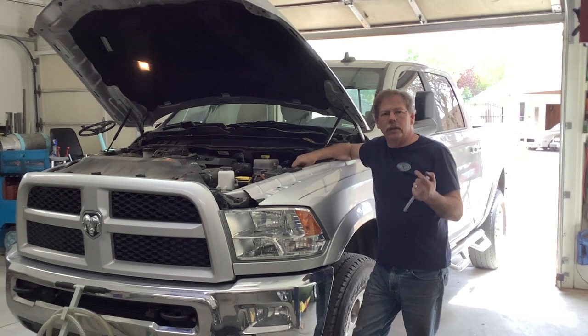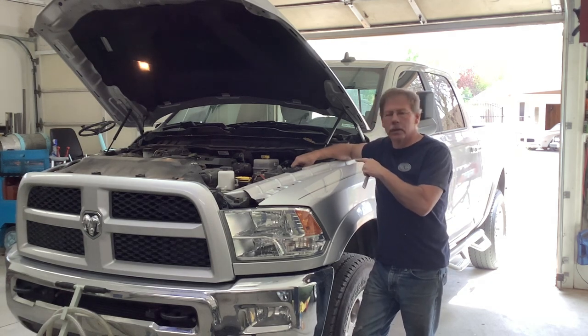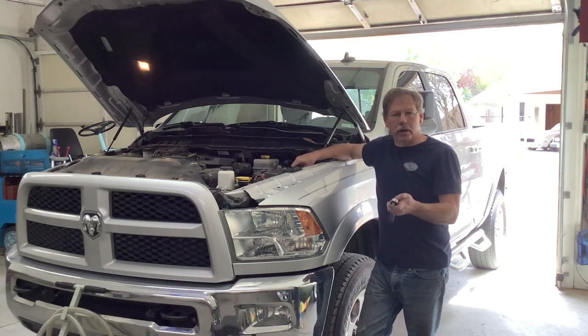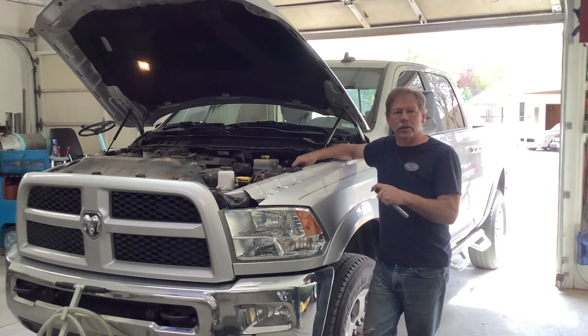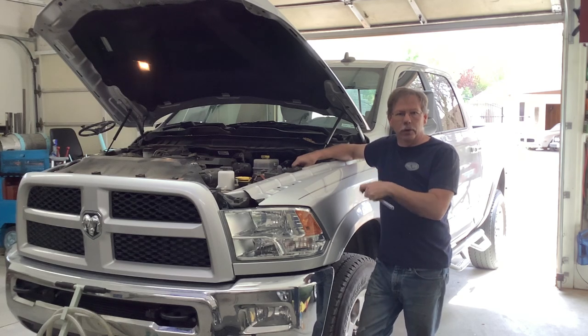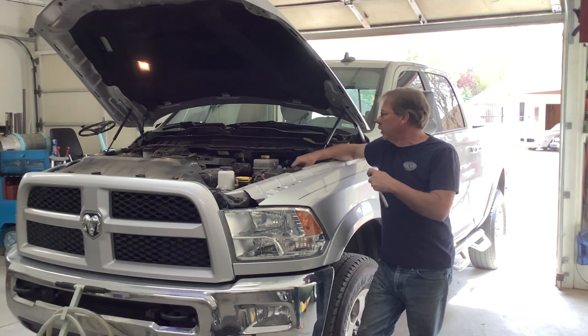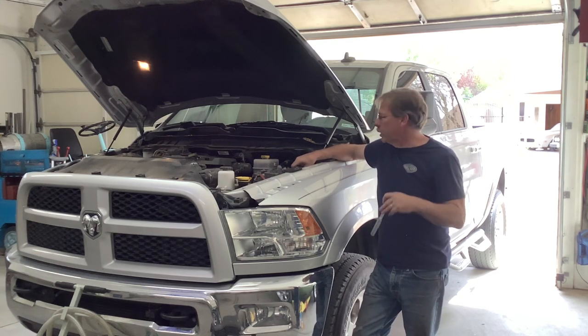Welcome back to Allison Customs Project Car TV. Today's project is to change the oil on my 2016 Dodge Ram 2500 with the Cummins. I thought I'd show you guys how to do it. This is actually my first time doing it since I bought the truck. Every other time it's needed an oil change it's been to a dealer. The warranty finally ran out so I'm doing it myself from here on.